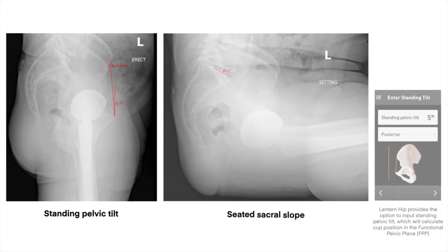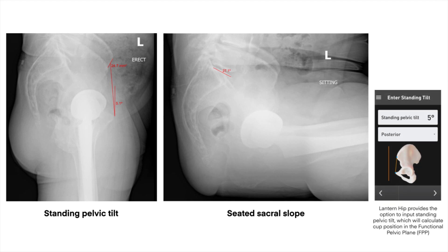In addition to the AP standing pelvic templates, I typically get a standing lateral pelvic and a sitting lateral pelvic image in order to assess spinal pelvic motion. Starting with the standing pelvic image, we're determining the patient's functional position. When standing, the anterior pelvic plane is tilted back roughly five degrees posteriorly. Looking at the sacral slope, it is about 29 degrees when compared to the horizontal, plus or minus a couple of degrees.